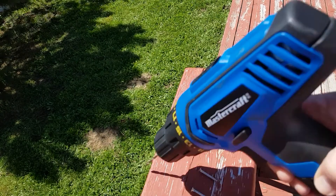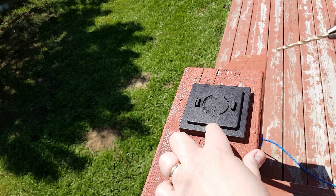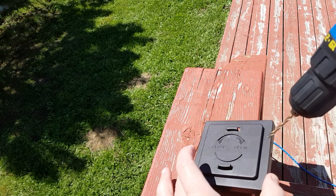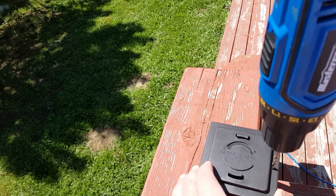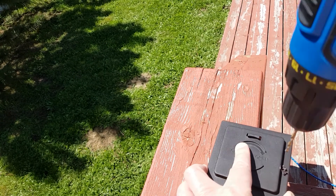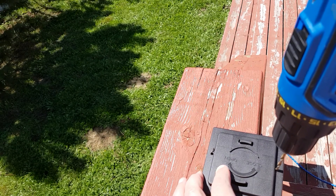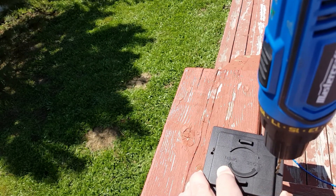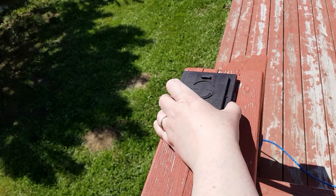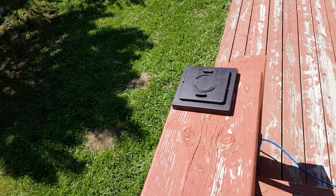I got a drill and a drill bit to match the screws that come with it, and I'm going to drill up here on top. I'll try to drill as close as I can — doing this so I don't go through the step. Okay, now I got two pre-drilled holes, and I'm going to put this right down here on my step.